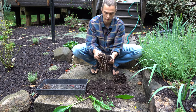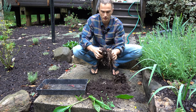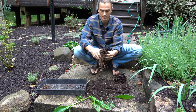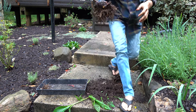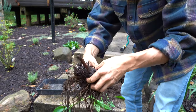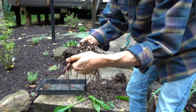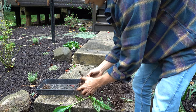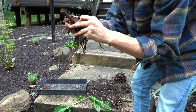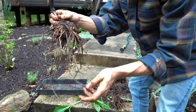The more dirt you remove the easier it will be to locate where those rhizomes are. What happens with these rhizomes while they're growing during the summertime is they're multiplying — they're creating new tubers. Once you have them like this, just kind of try to figure out where you can pull apart.